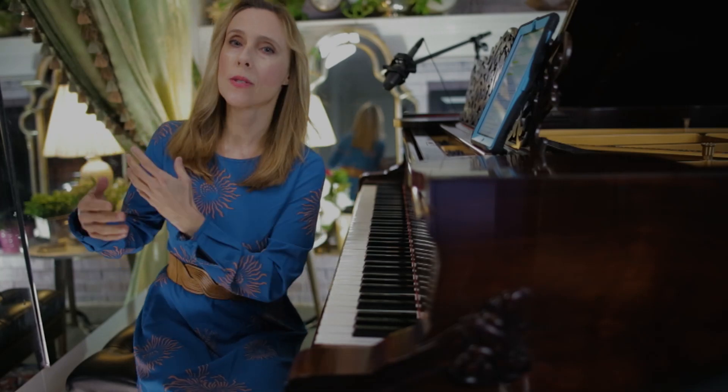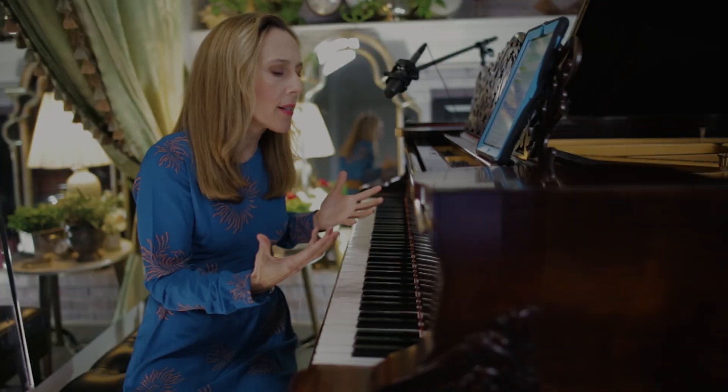You've probably heard your teachers tell you this before: Relax! You must be relaxed! But you've been relaxed yet you still feel tense. Why?